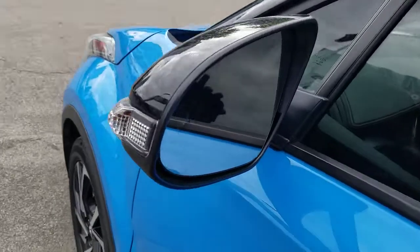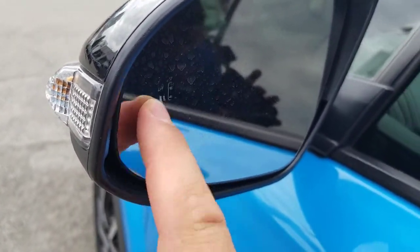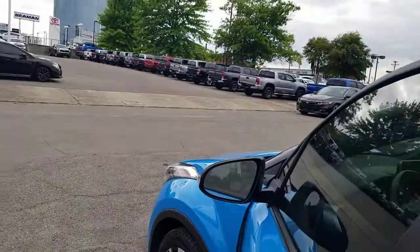An easy way to tell if you have a blind spot monitor or not — you'll see this right here, these two little cars in your mirror. If you do have the blind spot monitor, that will be there.